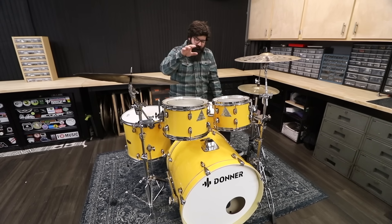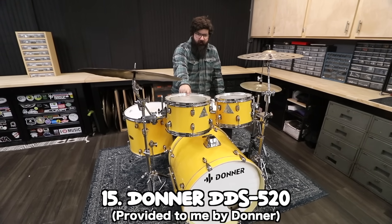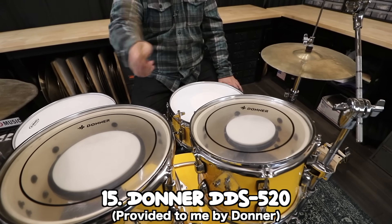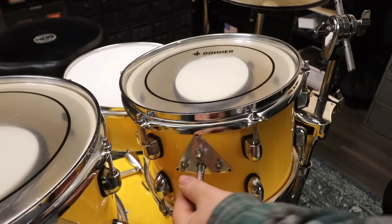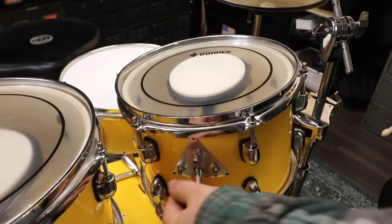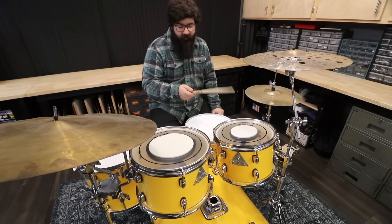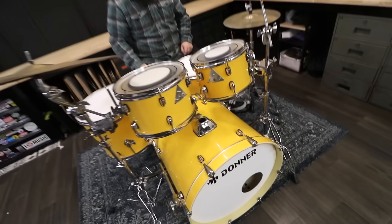Next up is another Donner kit, but this one's a little weird — it has built-in pads. If you twist this, it brings the pad up and now you have a practice pad kit. There's a plain old blue hoodie in this one for muffling, but I'll leave that one out — it looks too new.